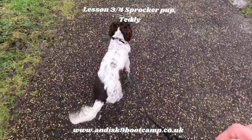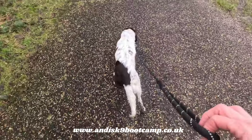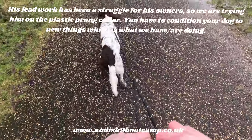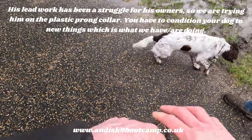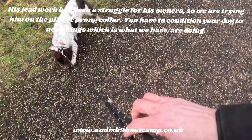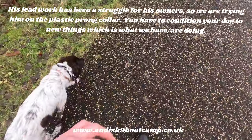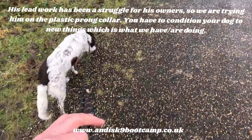So this is Teddy Sprocker, lesson three. The first two lessons we basically had to do lead work because he just pulls like a freight train. So on this lesson we're trying him on the plastic prong collars and working on lead pressure. You can't just put a prong collar or any collar on a dog and start yanking the neck off.